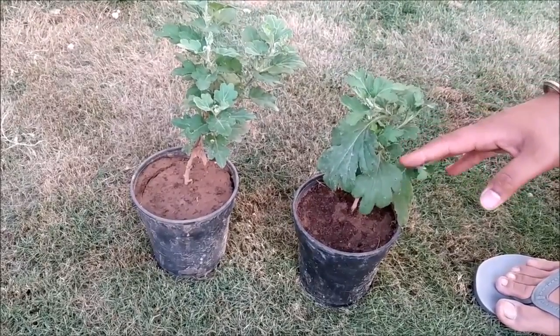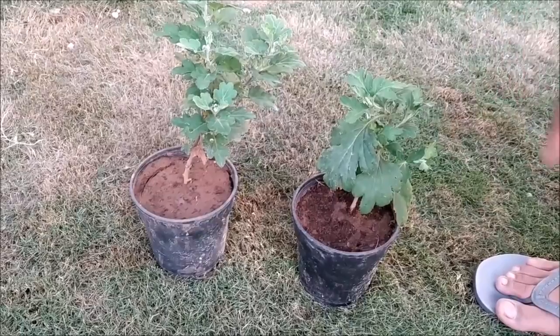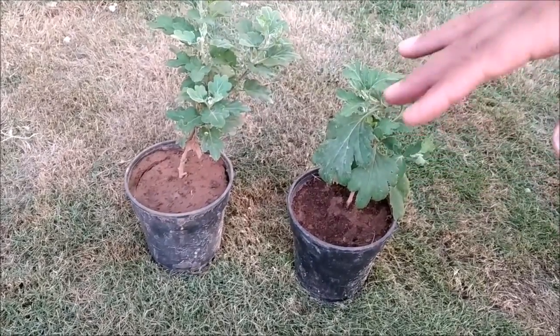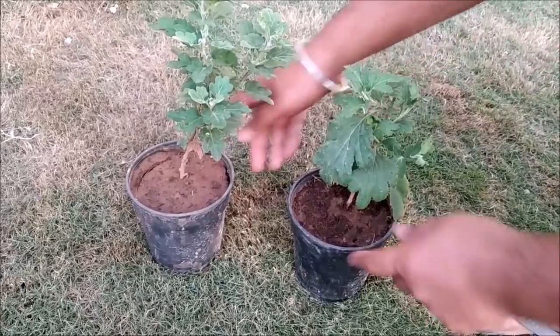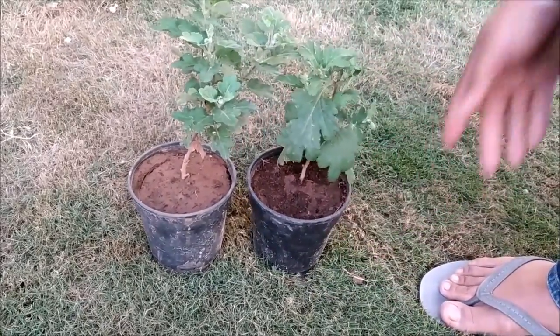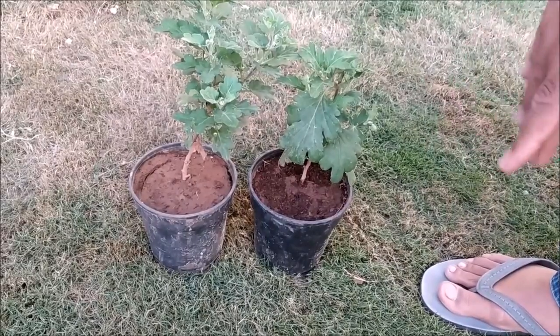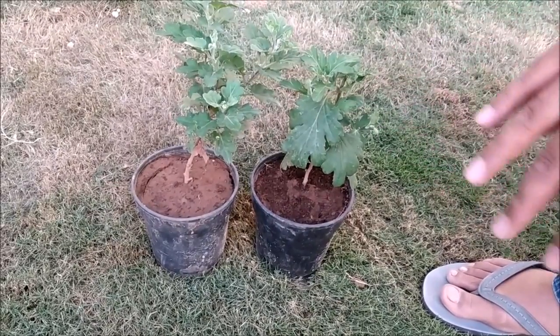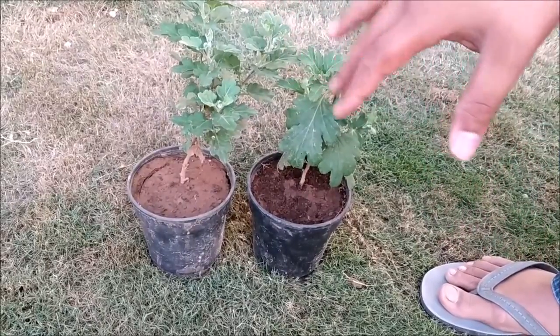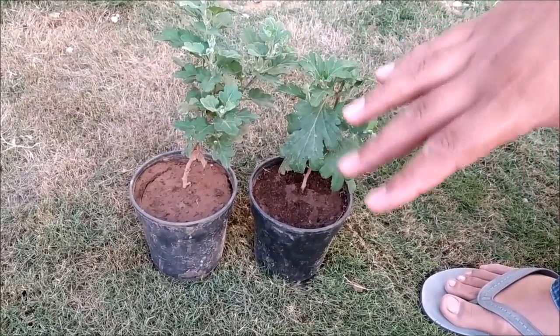The cocopeat plant was very good even from early on. Now you can see how many new plants have grown. Both of these were planted at the same time and in the same temperature. So I can clearly tell you that the growth with cocopeat was much better. What is the result — cocopeat or plain ground soil?